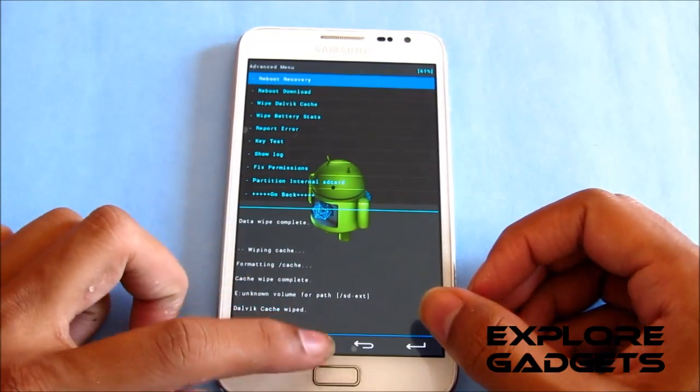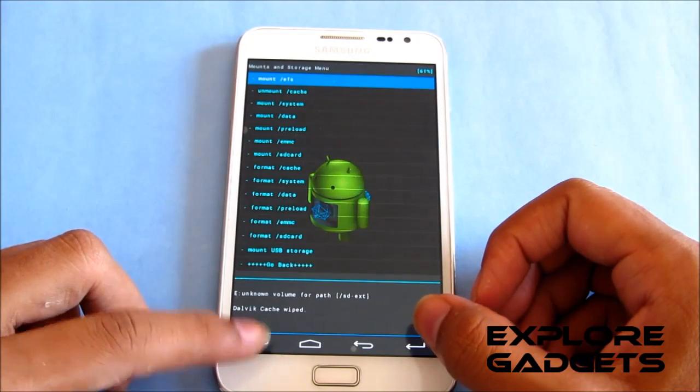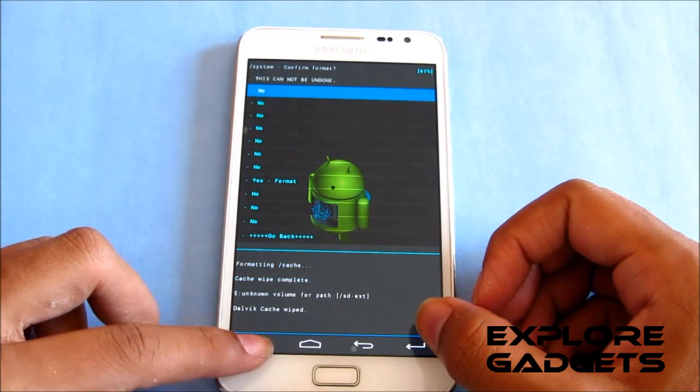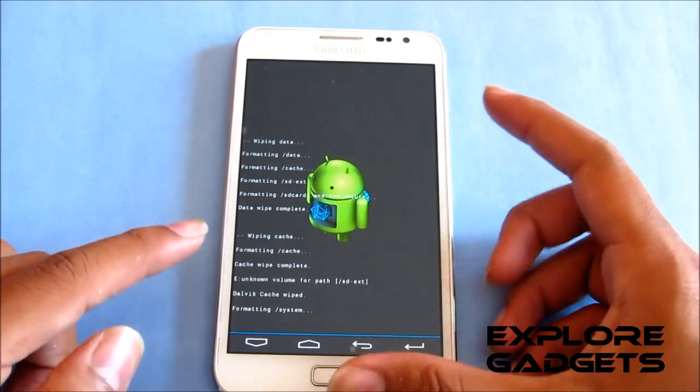Once you've done that, go back and this time go to mount and storage. Go to format slash system, select format slash system, and hit yes to format. You need to do this step as well — it's really important.